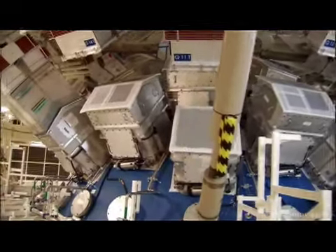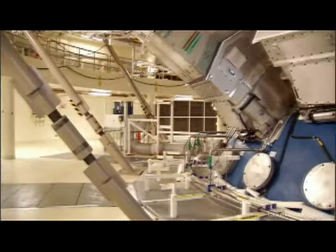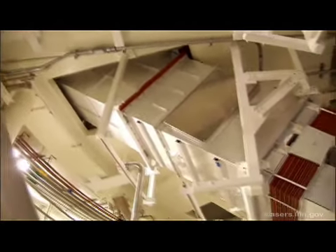The National Ignition Facility target chamber is a 10-meter diameter sphere with openings for all the laser beamlines. Here, one complete beamline assembly is attached to the chamber.